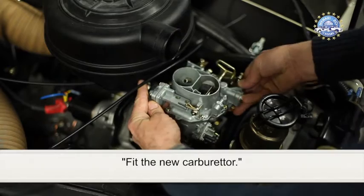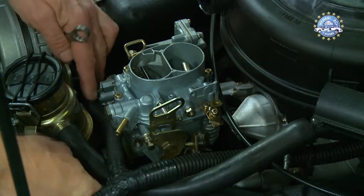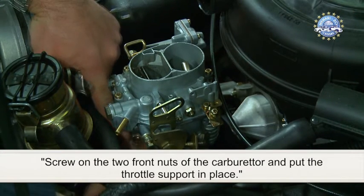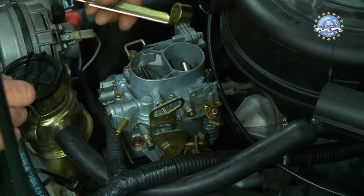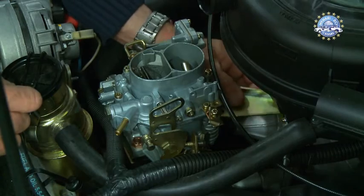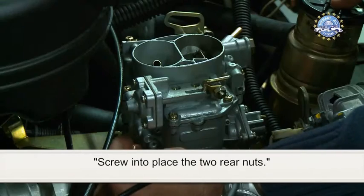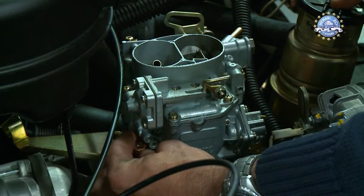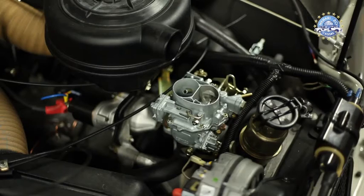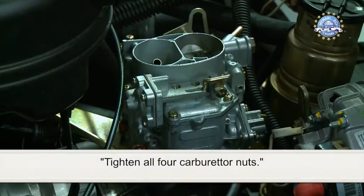Fit the new carburettor. Screw on the two front nuts of the carburettor and put the throttle support in place. Screw in the two rear nuts. Tighten all four carburettor nuts.